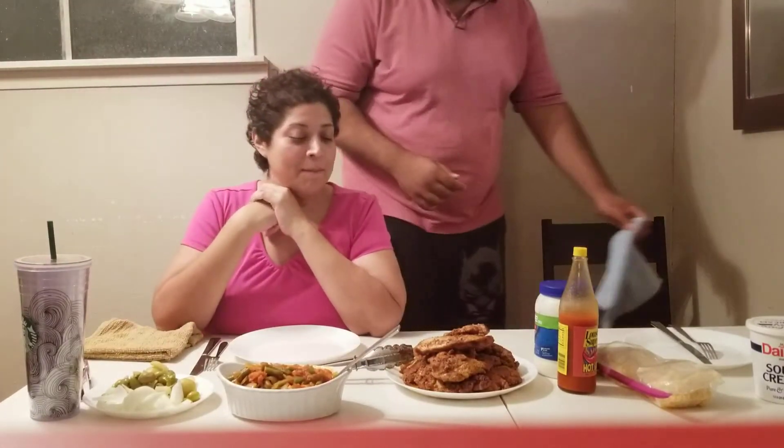Hi guys and welcome back to the Galis! We are sharing a meal with you. This is not breaded chicken - it's actually almond flour and spices only. And some delicious southern style green beans, hot sauce, Louisiana hot sauce, mayonnaise, cheese, jalapeño and pickles and onions. We always love this stuff.